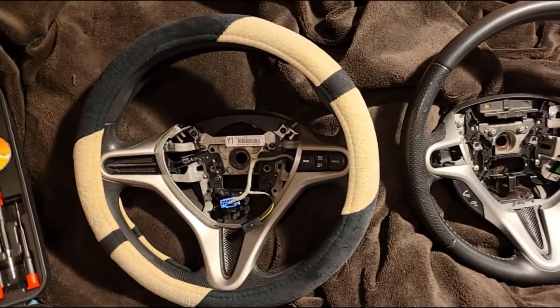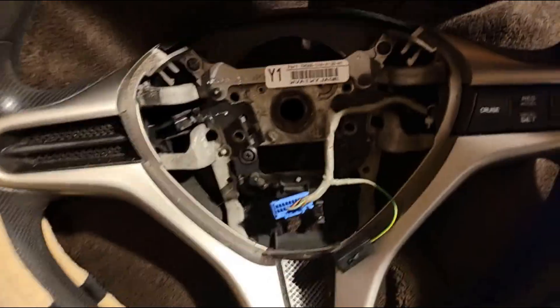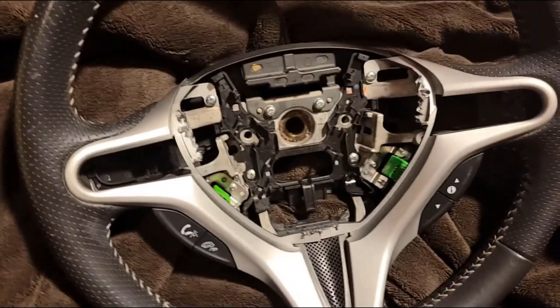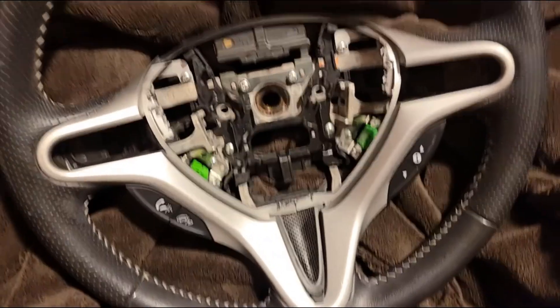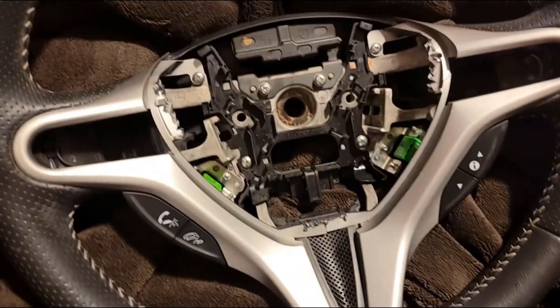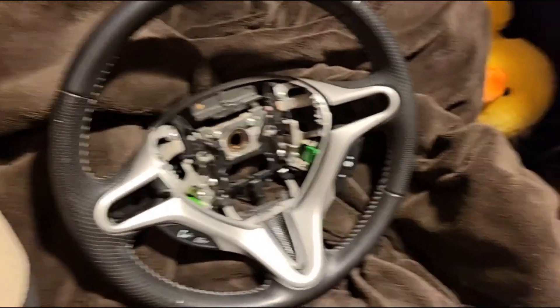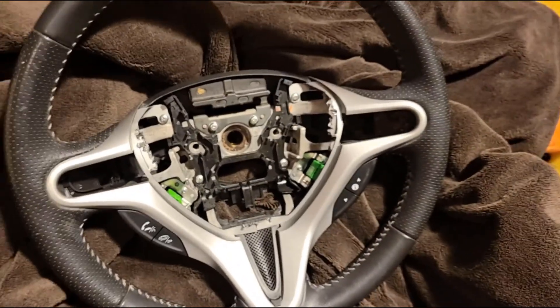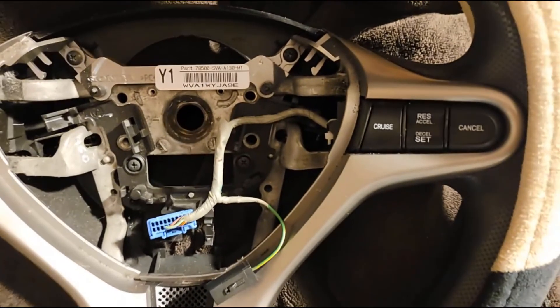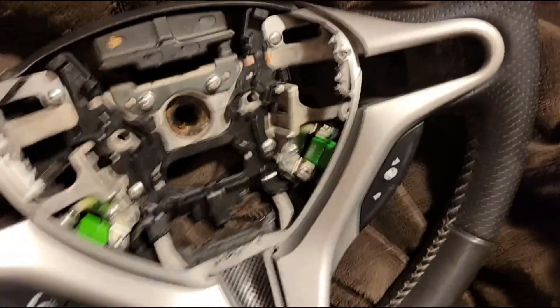Okay guys, as you can see I now have the steering wheel out of the car again. This time what I'm going to do is switch the guts of this steering wheel into this one. I already took all the wiring, cruise control, and buttons out of it — I left the hands-free buttons in as dummy buttons to fill the holes. I took the paddle shifters out but put the little covers back in so there are no big holes. I'm going to switch the cruise control wire and wire harness over and it should work perfectly.